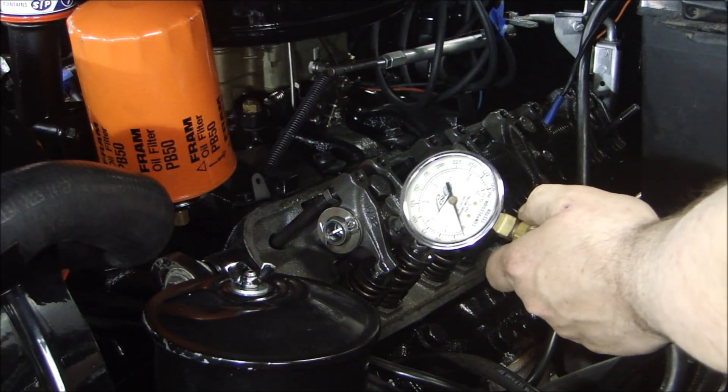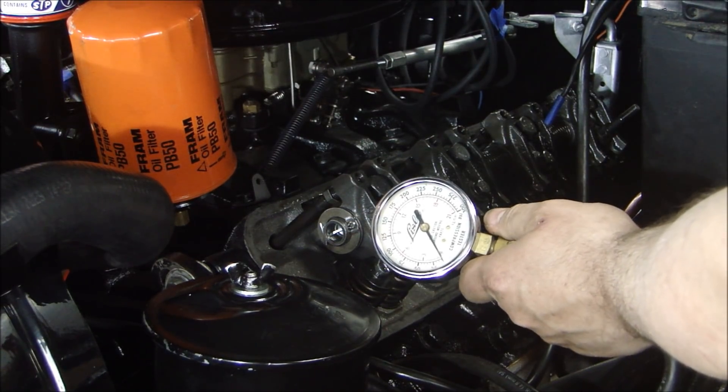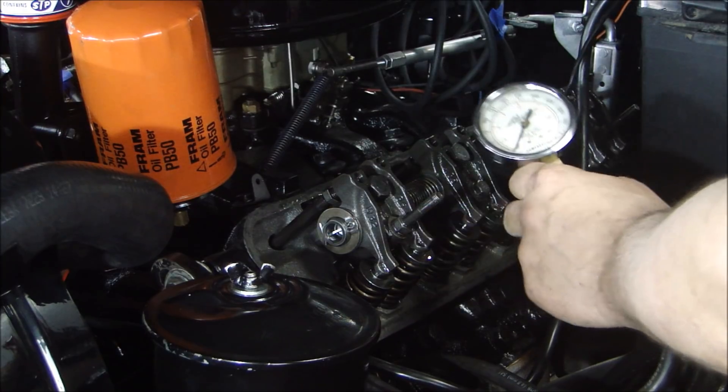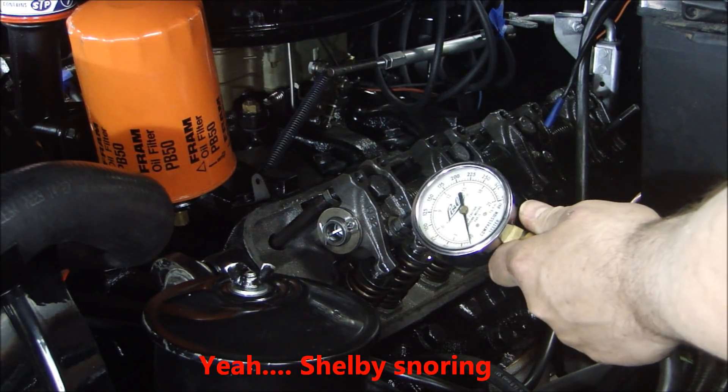I'm going to turn the engine over to get pressure. I'll let it rotate a couple times, and then I want to stop it when the intake and exhaust valves are completely closed.